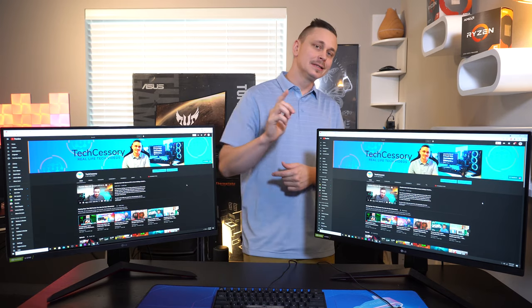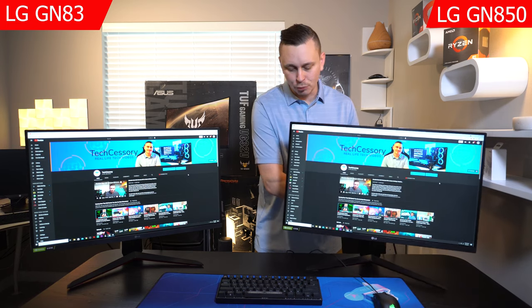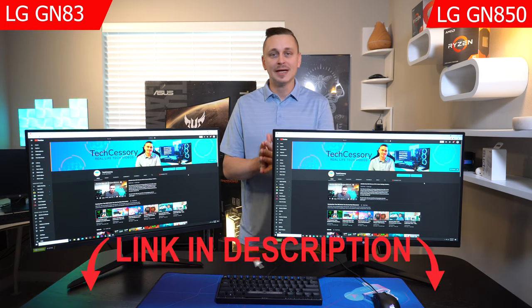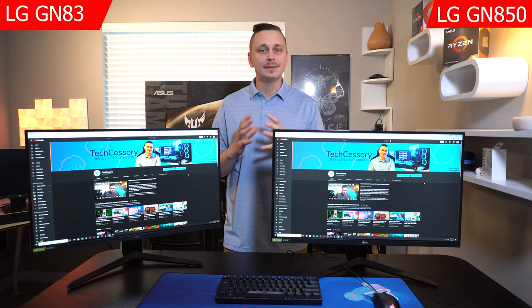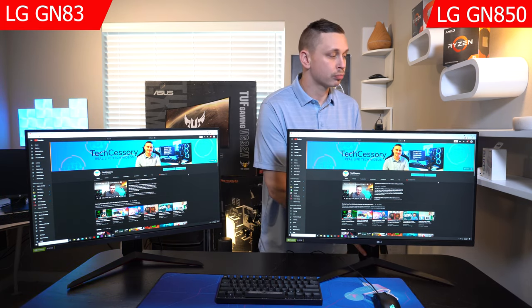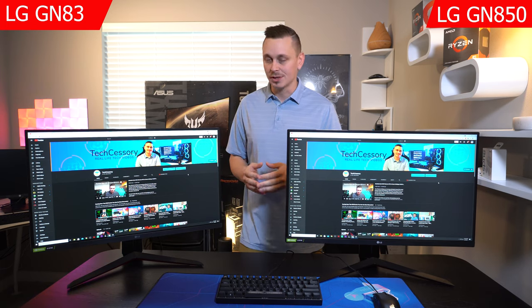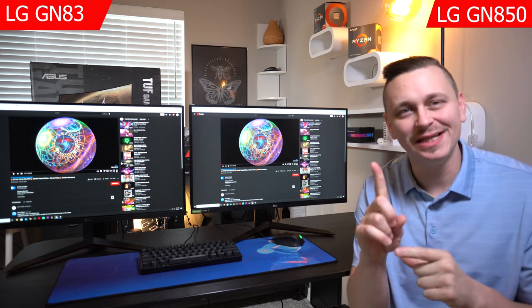I've done full reviews on both of these monitors on the channel, so if you want to check those out go to the homepage, hit subscribe, and look for the gaming monitor playlist. Today we're keeping it quick and dirty — just some baseline comparisons to decide which one you should spend that $449 on in 2021.